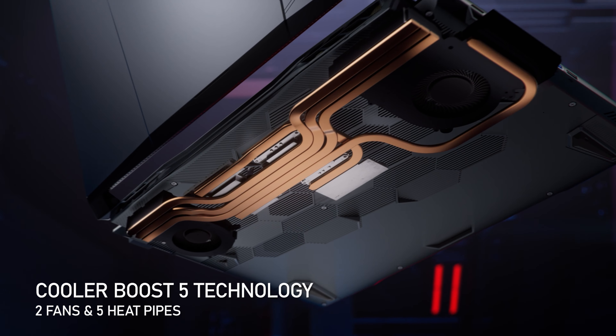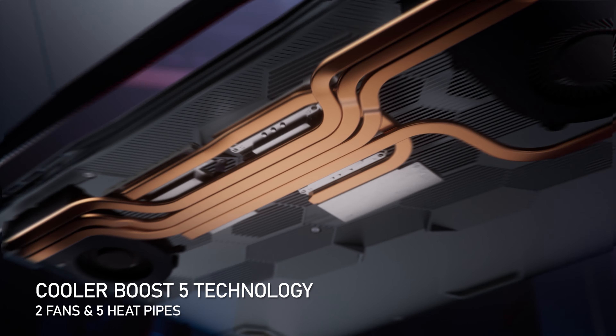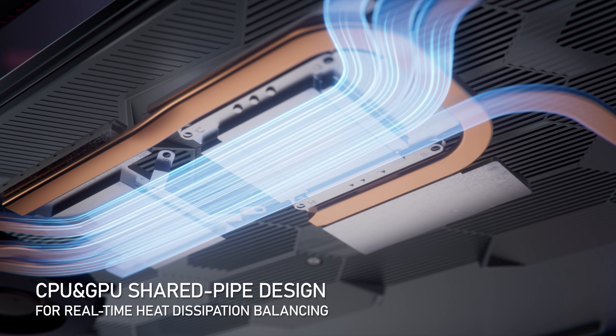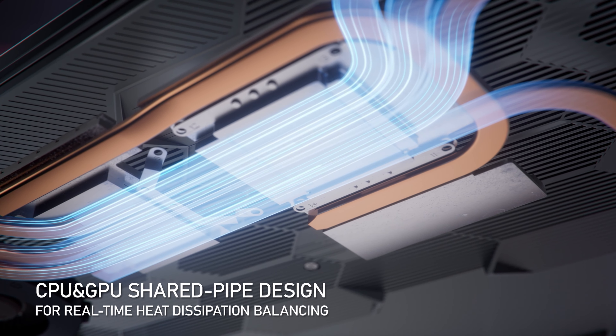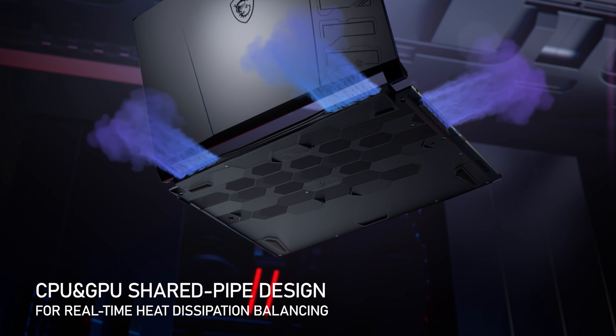The cooling system is the main factor that determines how your game performs. The Pulse 17 and 15 series come with a new Cooler Boost 5 design that provides dedicated thermal solutions for the CPU and GPU with five heat pipes. By enlarging the internal diameter of the thermal pipes and using MSI exclusive thermal grease, it ensures maximum performance under extreme gaming.